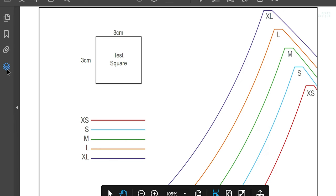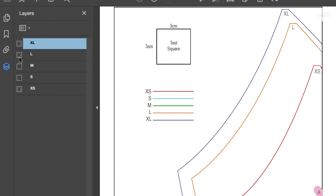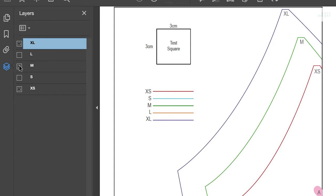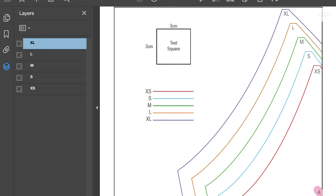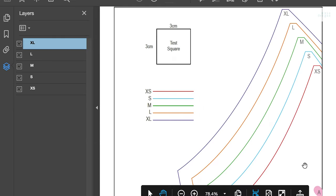The file is layered so you can isolate the sizes that you want, because I know sometimes it can be confusing with multiple different lines. Just make sure, as I mentioned earlier, that you are printing at 100% or do not scale — this will make sure that you have the correct size.